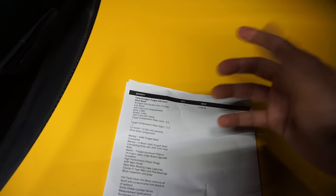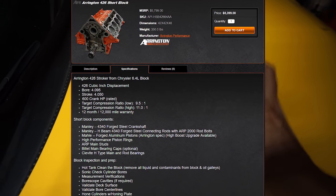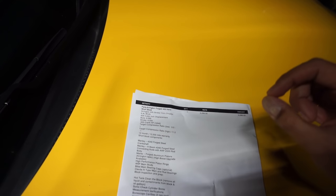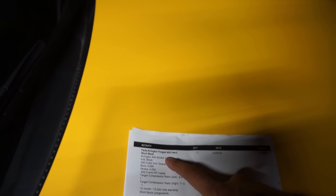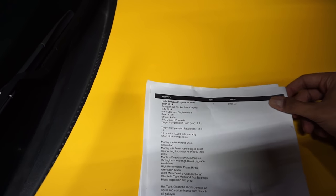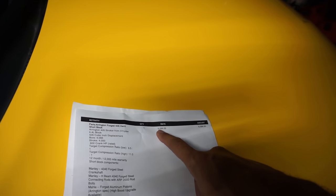The first thing is this is an Arrington forged 426 Hemi. What that entailed was a complete replacement of the short block. It's got a 426 short block from Arrington Performance; the 392 that was in it was removed. The target compression for this particular car was about 10.5. This is a fully forged 426 motor, and that was $5,099.